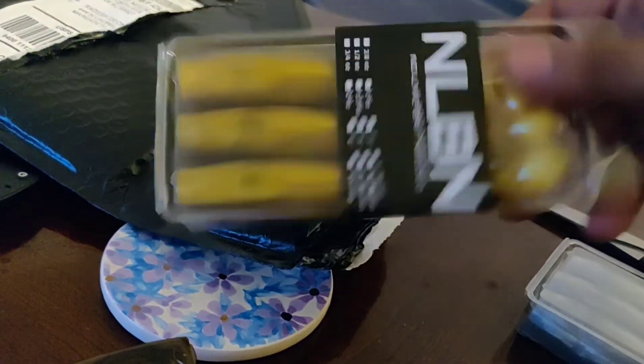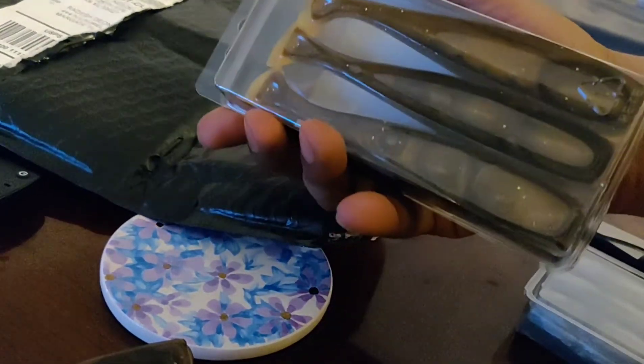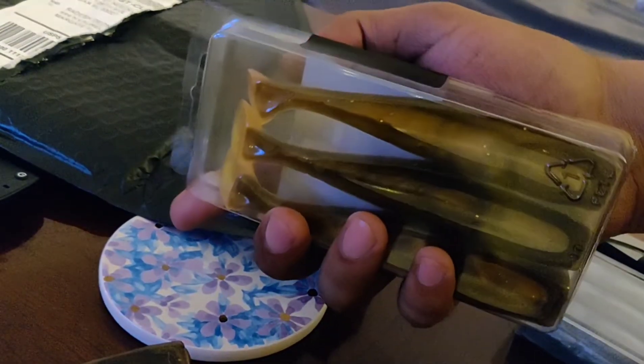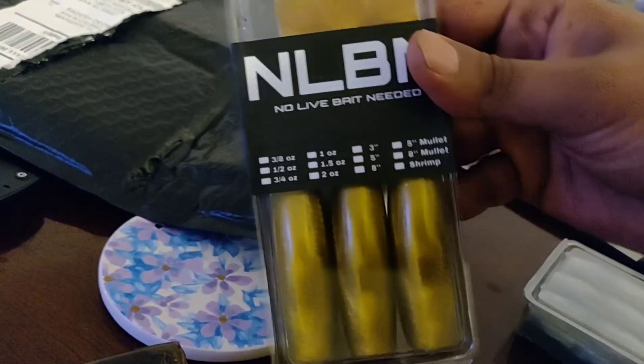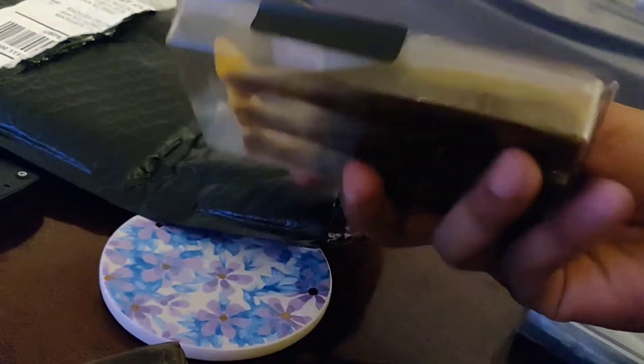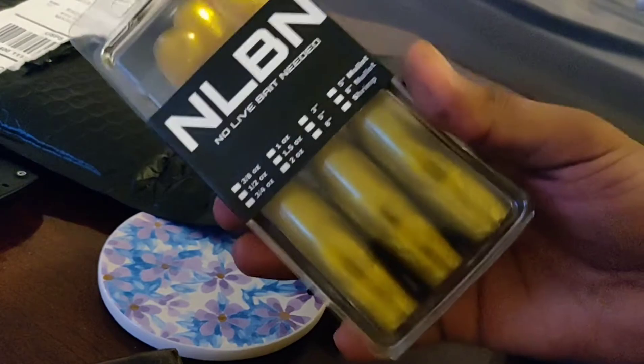Next up in the box — we got another one right there. These retail again at $9.99 to $10 for a three-pack, which is not too bad. Compare that to a Live Target mullet at like $12, you know — but you gotta remember you're getting quality swim baits here. Can't wait to catch some fish on this — stay tuned because we're gonna catch a monster fish on the No Live Bait Needed.